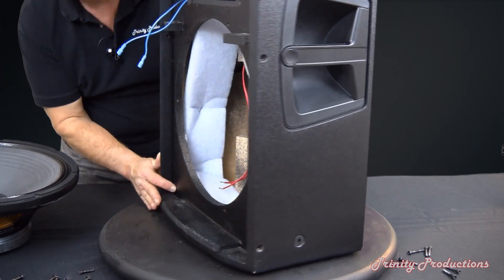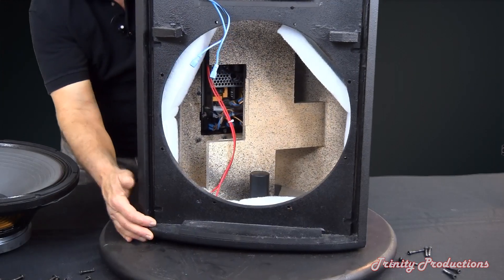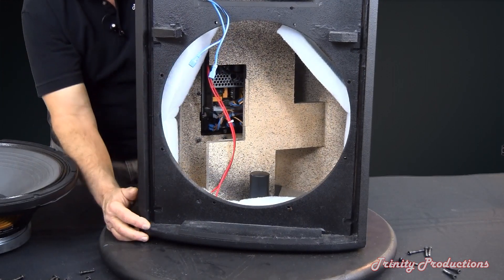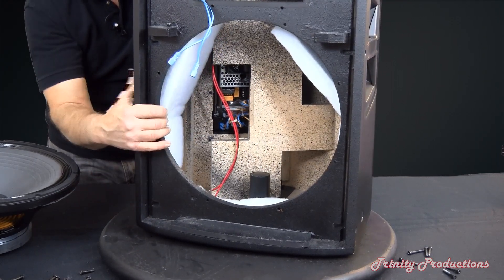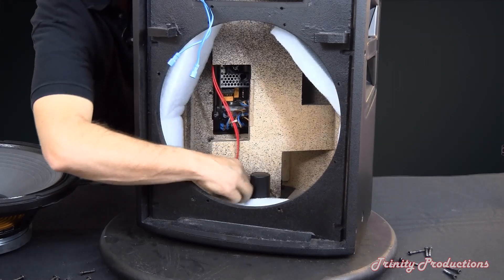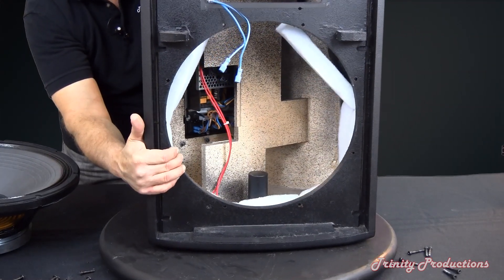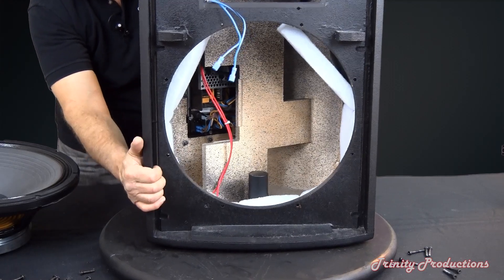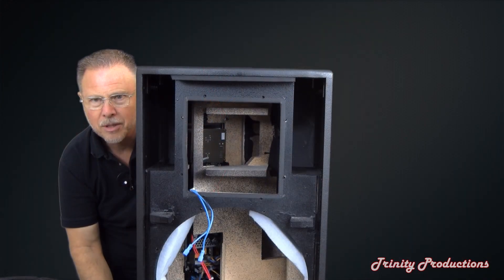As we turn the cabinet back now, you can see all of the internal bracing and some of the absorption and dampening material inside the box. The leads coming off the amplifier are visible, and you can see the pole mount socket at the bottom of the box. All of that internal bracing really helps stiffen the cabinet and likely provides some acoustic tuning as well.